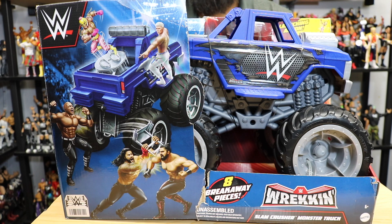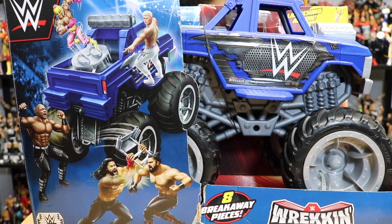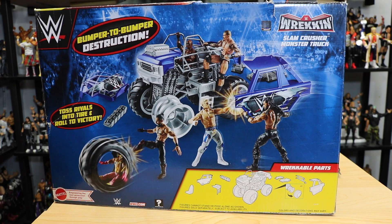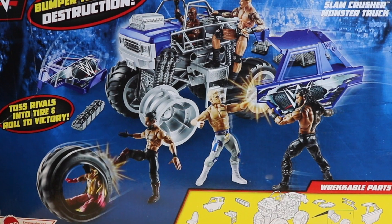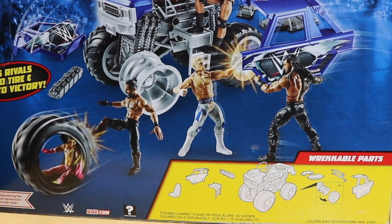What is up everybody and welcome back to the video today. We have another awesome video for you all today. We're gonna be unboxing the wrecking slam crusher monster truck. So let's get started. You can see the back side right here. There are a lot of components that come up here, and you have your fight on top of the truck behind it — a lot of components will break away. That's what's pretty cool about this monster truck play set.